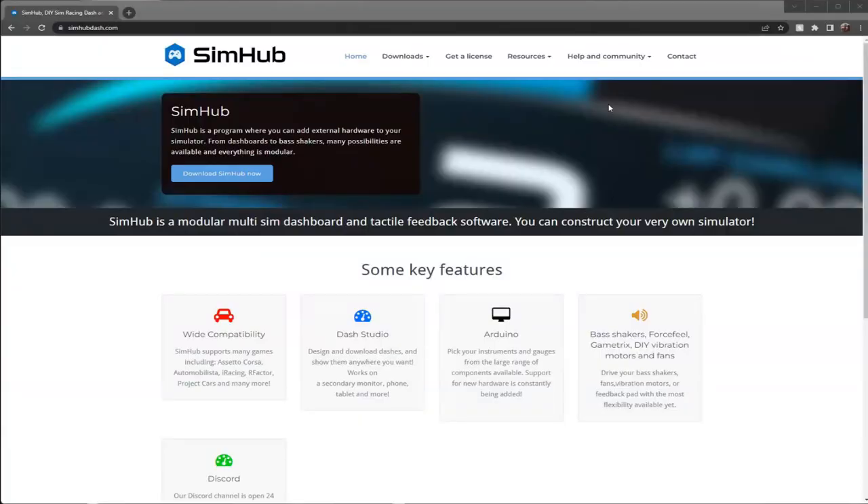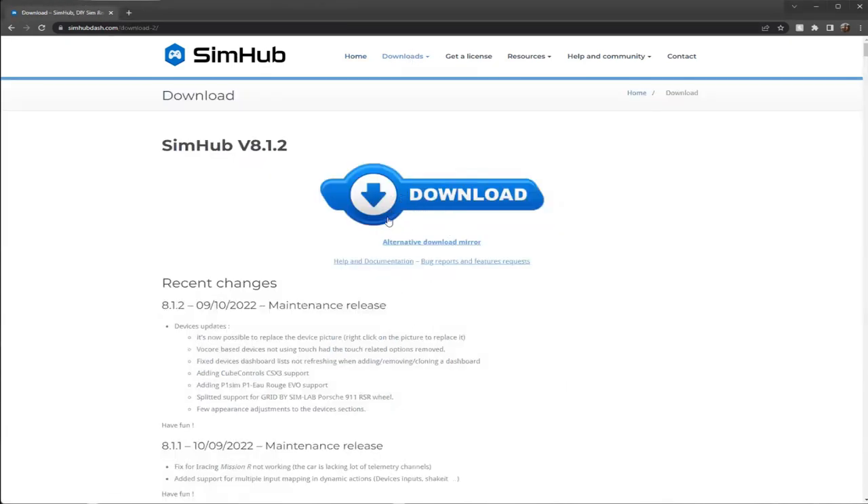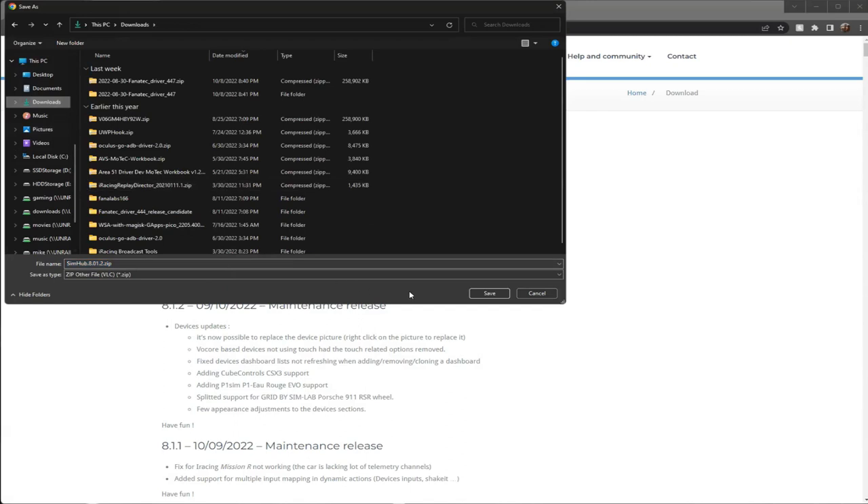Now that everything is hooked up on the sim rig and plugged into the computer, we need the software to drive it. The software we recommend here at Area 51 is SimHub. Go to simhubdash.com — I'll put that link in the description below. Go to the Downloads section at the top and click the download button. There's also an alternative mirror download available. Go ahead and download it to your downloads folder. I've already done it, but I'll click the button to show you the screen.